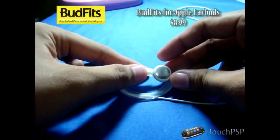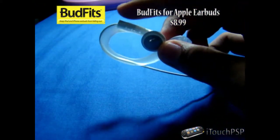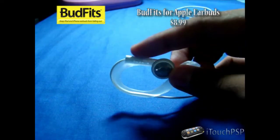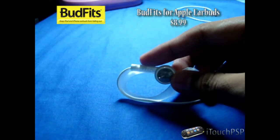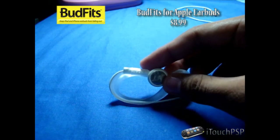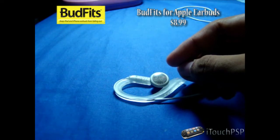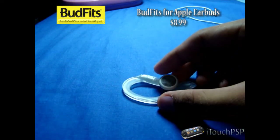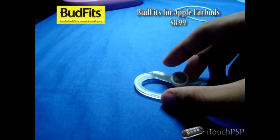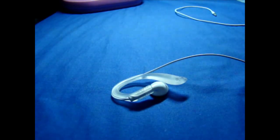They do work with other earbuds, just as long as it has this channel for the iPod. Just as long as it has that, it will work fine. So thank you guys over at BudFits for sending this out for review — more info on their site. Favorite, rate, comment, subscribe. Until my next video, this is iTouchPSP and I will catch you guys later. Peace.